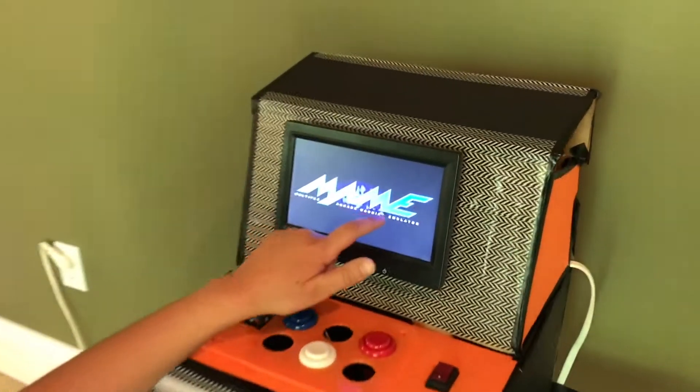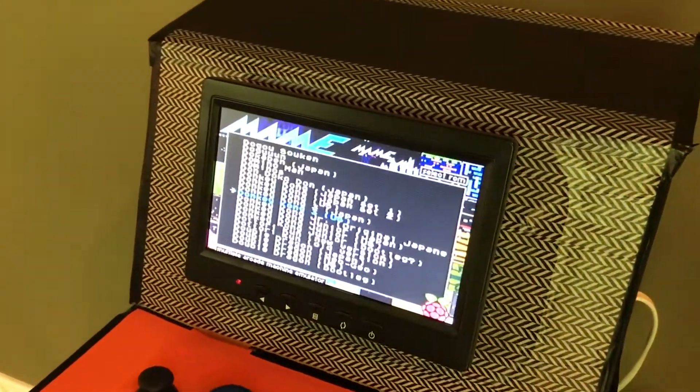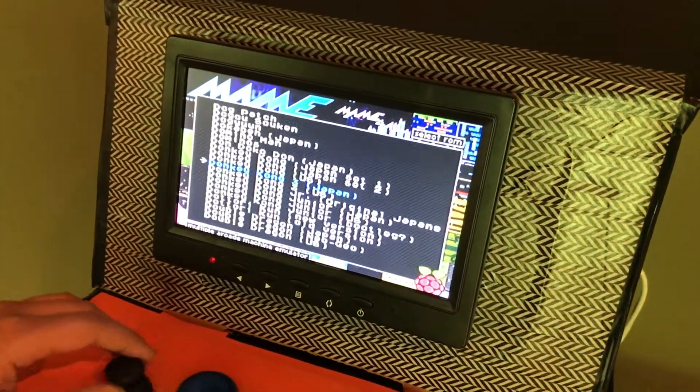Now you can see that it's loaded MAME, and we have thousands of games to choose from.